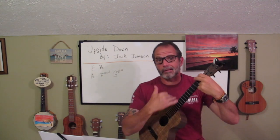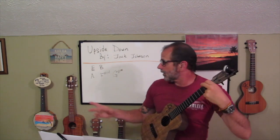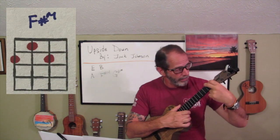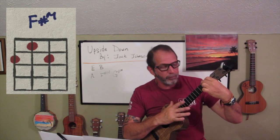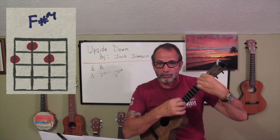The reason why this is so beneficial is because our next chord, F sharp minor, all we really need to do to this A is take our ring finger and put it on the second fret, second string. That's an F sharp minor.